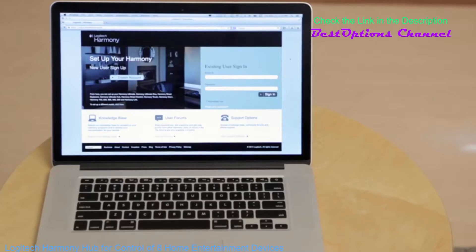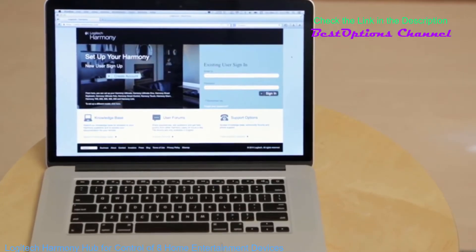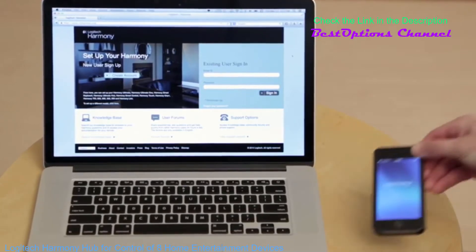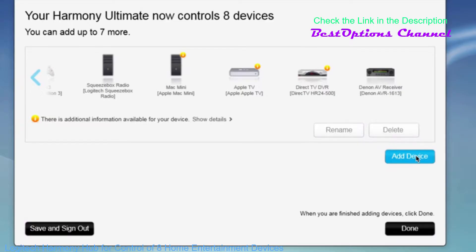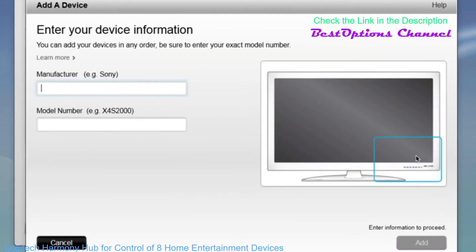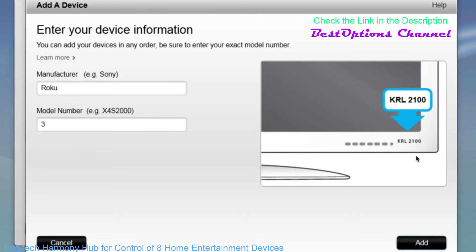So how do you create activities? Depending on which model of Harmony you have, you'll use either the My Harmony web-based setup or the Harmony mobile app to create your activities. The order of the steps is a little different between the two, but the results are the same. In My Harmony, you'll first add all your devices. I have a pretty advanced setup here with nine different devices. Yours may be simpler.